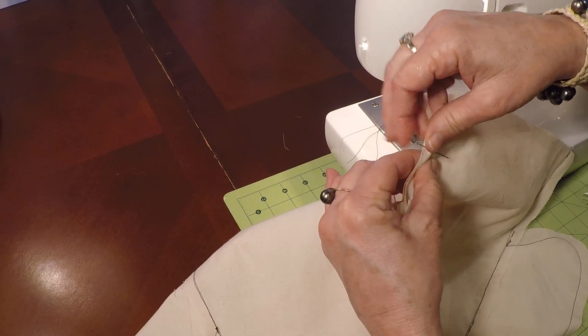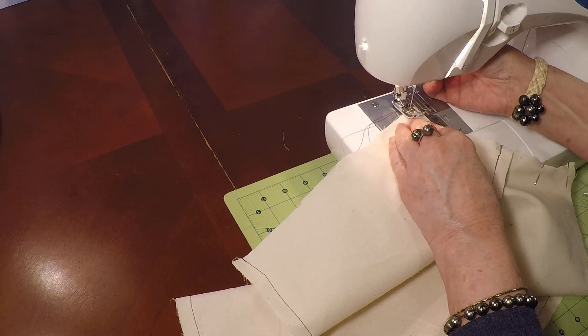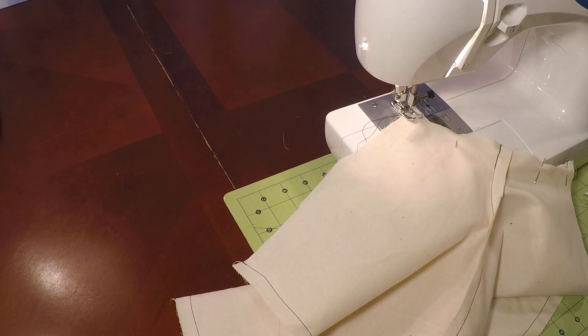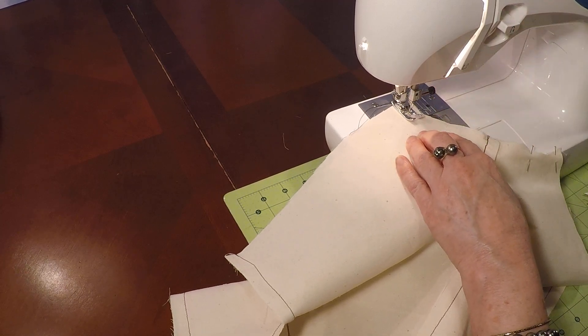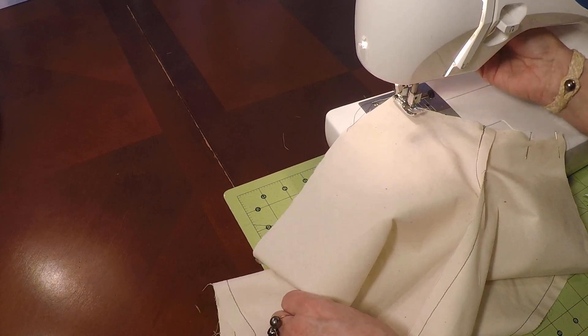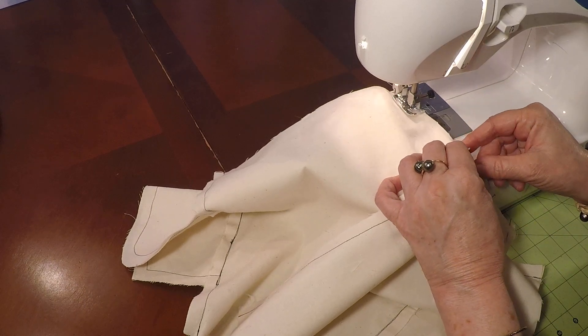Now we're going to be sewing our inseam with half-inch seam allowance. Needle down. Start with the back stitch. Follow the angle — right there is where the notch is, and we're going to move that and follow the inseam. It has a sharp angle.